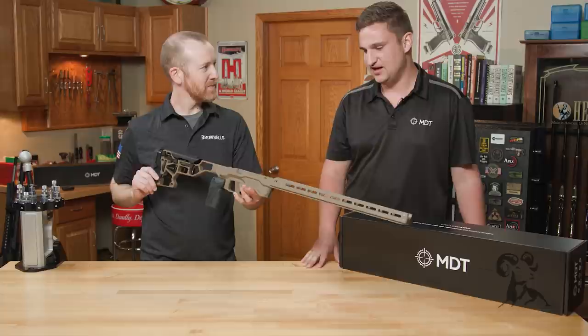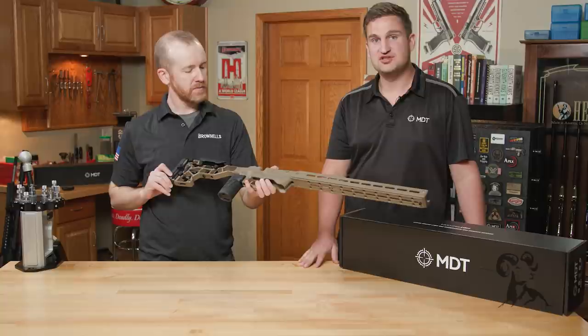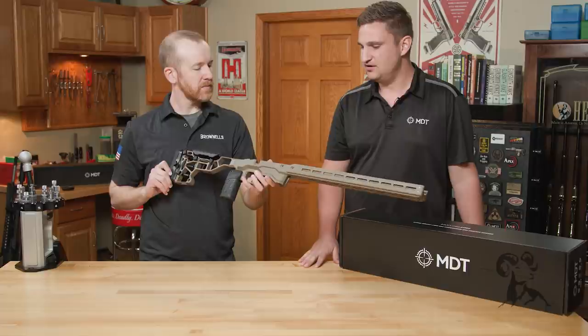It's been really popular — some of the top PRS and NRL shooters use this chassis, and a lot of younger shooters are picking it up as well. You can get it in black and FDE, and MDT also offers custom color options.